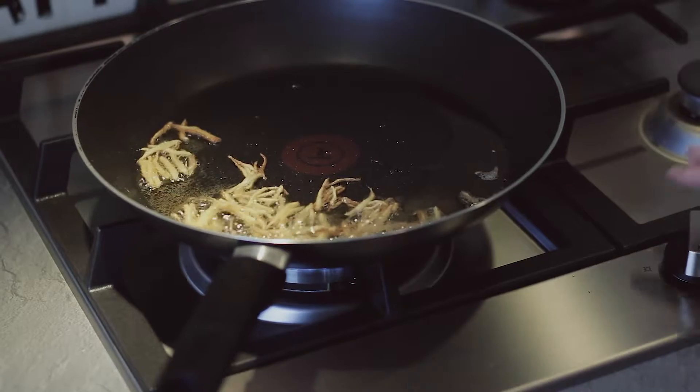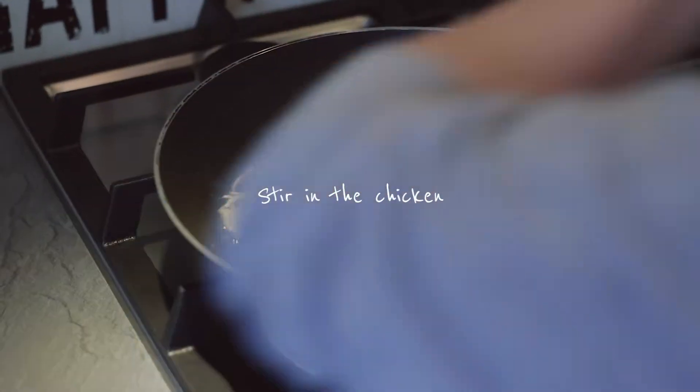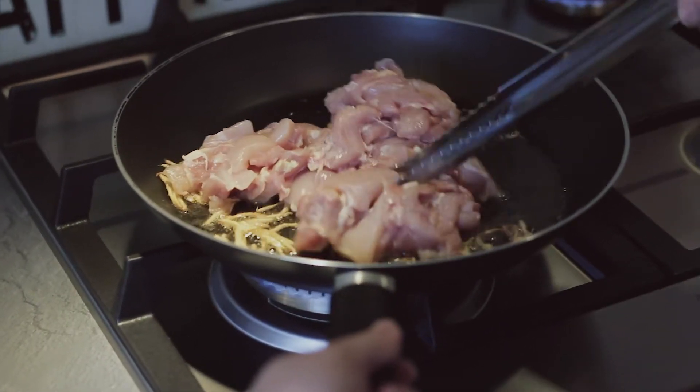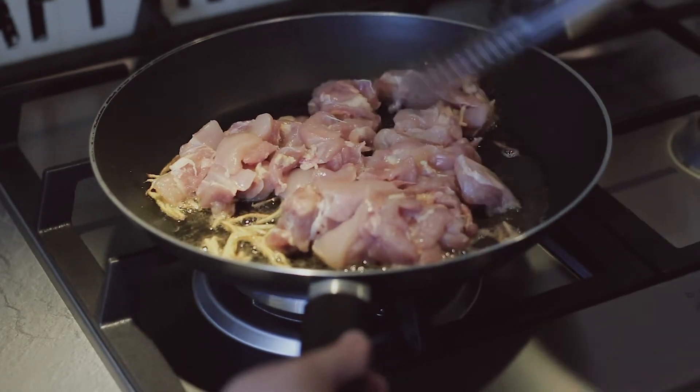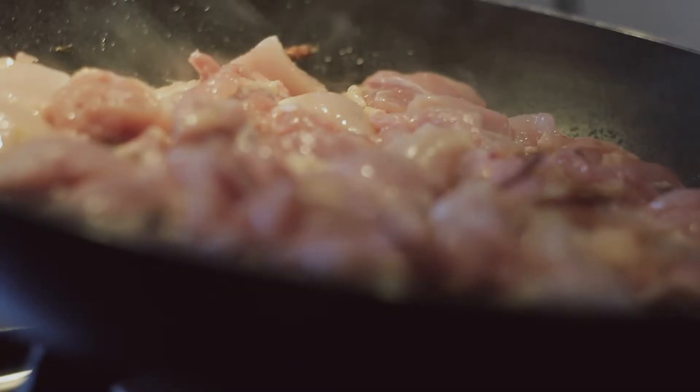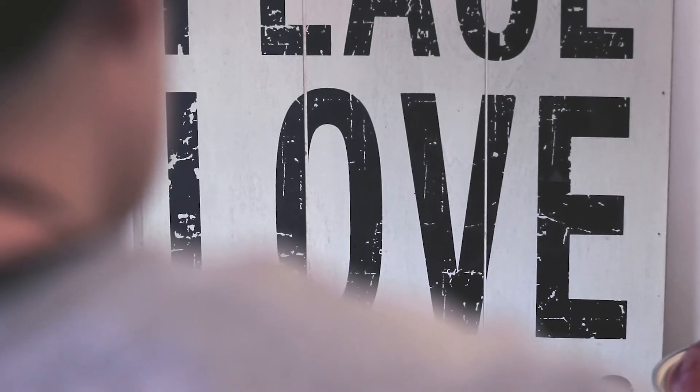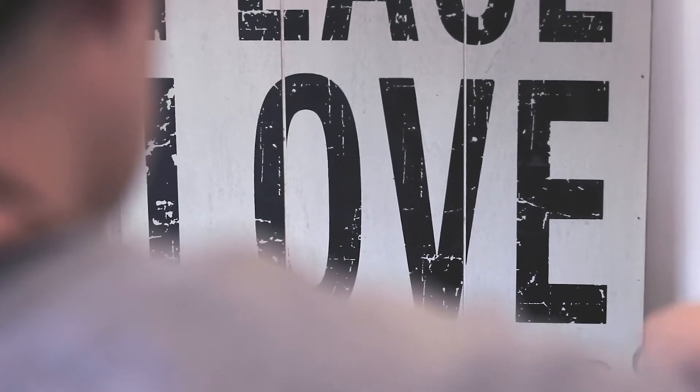Add one to the baking tray, add 1-2 cups of flour, add 1 cup of flour.